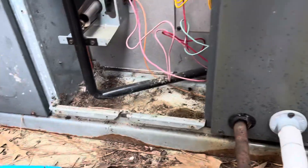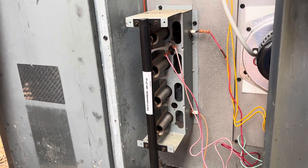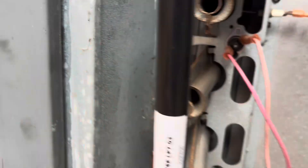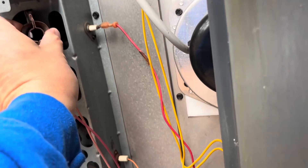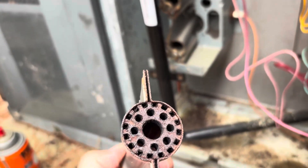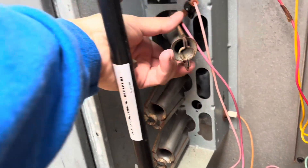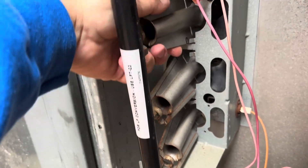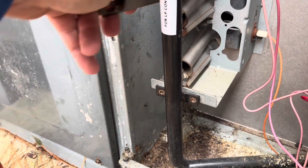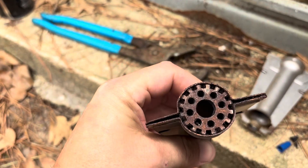I might not actually have to open that up at all. If I take these screws out I might have enough play here to pull that out enough to get the burners out. Yeah, I was able to get that out of there. So we are going to remove the burners — somebody numbered them for some reason.